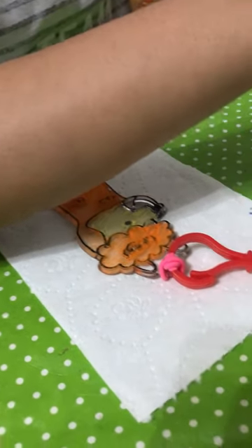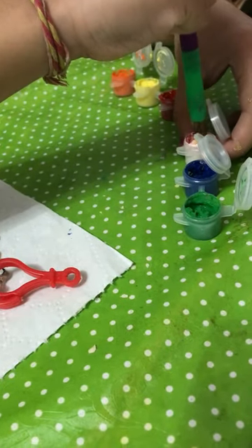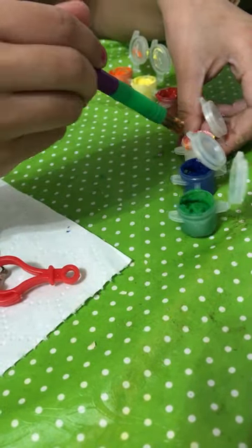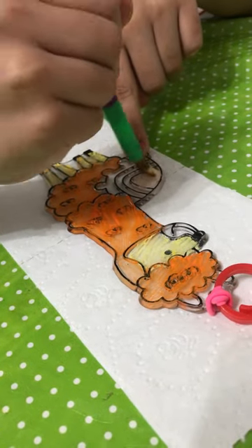Next, dip your paint brush in a peachy white colour. Then, do this part here.